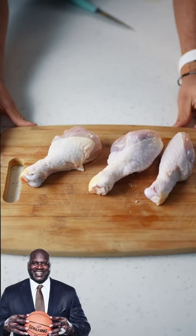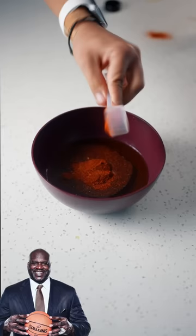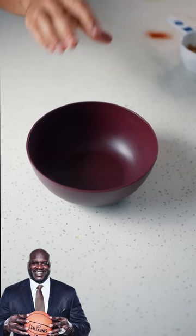Martha Stewart's wing recipe: bake them at 375. Make some spicy oil — oil, chili powder, cayenne pepper, paprika, garlic powder, black pepper — mix.